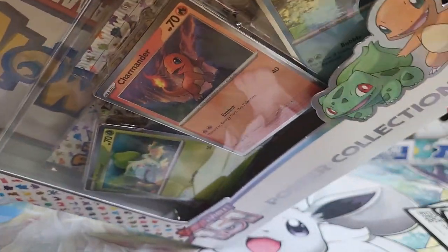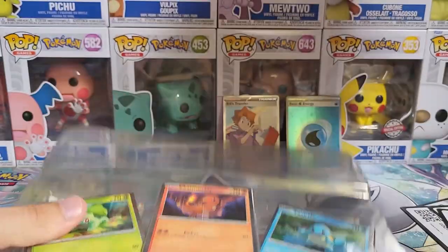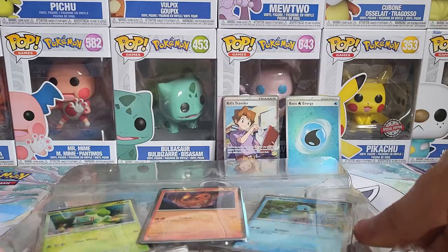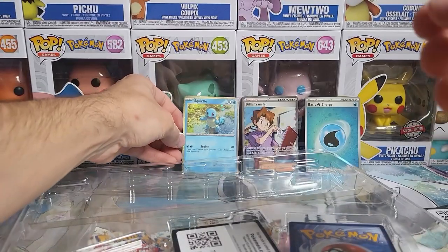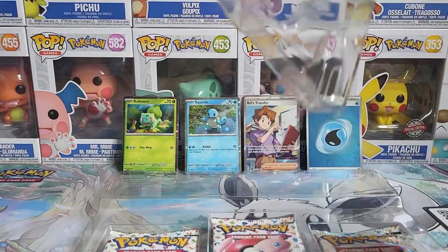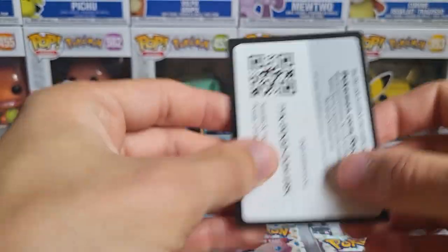Okay, here it is — we got the poster collection. This looks like a really big poster so we're gonna take a look at that at the end of the video. Let's first look at these promos and open the packs. Squirtle — beautiful, let's put you in the back. Bulbasaur — that's so iconic, the original 151, so iconic. And of course Charmander — there we go. Who's your favorite out of the starters?